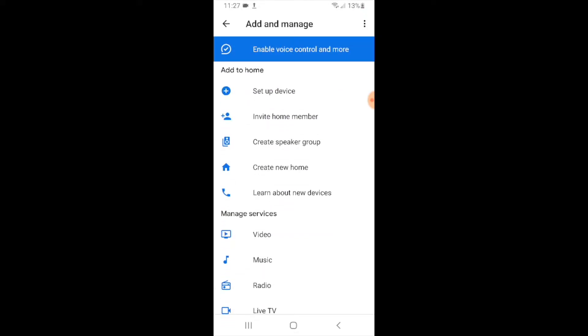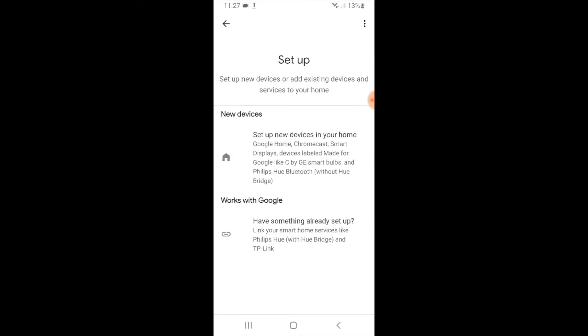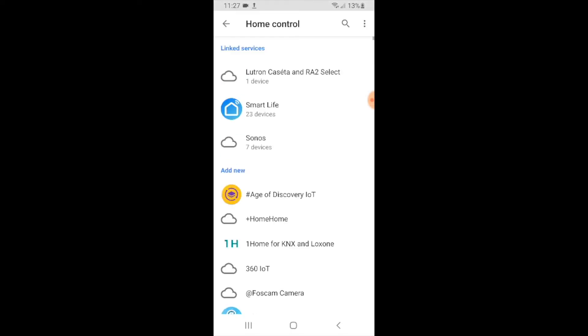Now we're going to set up a device, which is the very first option up here at the top. I click on that and it gives us two options. To connect Leviton light switches to Google Home, we're going to click on the bottom option — Works with Google. I go ahead and do that and now it shows different services which I can link to my Google Home devices.